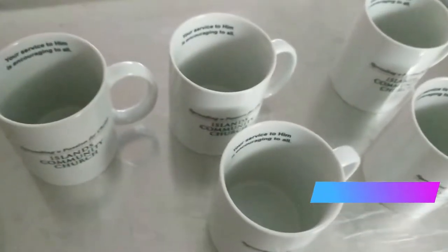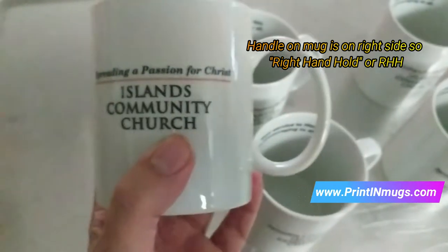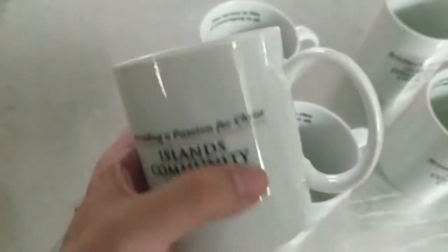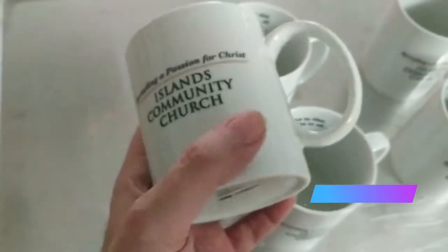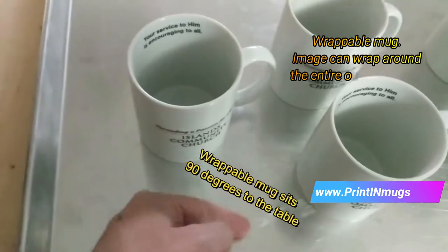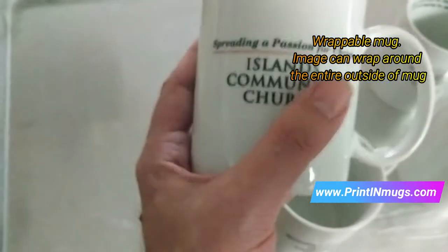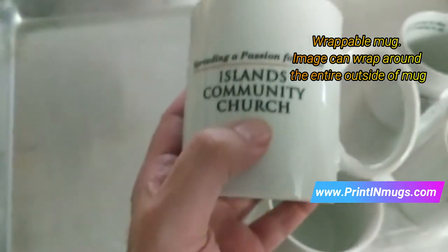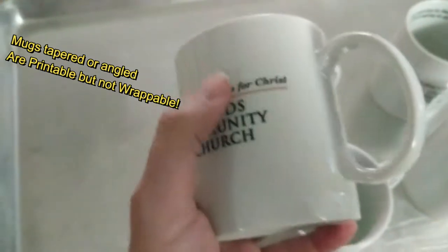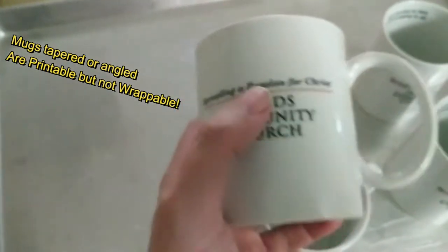We have a few mugs here and we're going to show you various print areas. Because the handle is on the right-hand side, this is called right-hand hold, and you have the outside wrap. This mug sits flush 90 degrees to a table, so it's wrappable — meaning the image can go all the way around with nothing on angles, unlike a tapered mug where the print can be skewed.